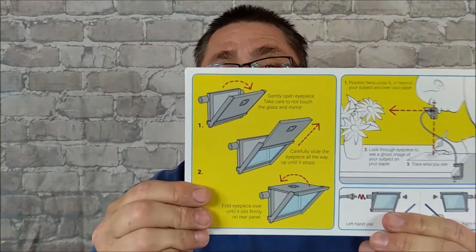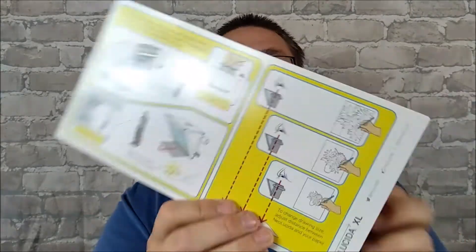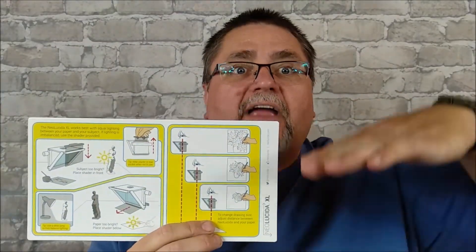It's a very simple device to use. As it says right here, to change the drawing size, change the distance between the Neo Lucida and your paper. So how high it is off the table changes the size — the higher it is, the bigger the image will be on your paper. If you want a smaller image, go down closer. Very simple, great little instructions. And there are videos online about this too. At the end of this video, after I show you how I used it, I'll tell you about the prices.